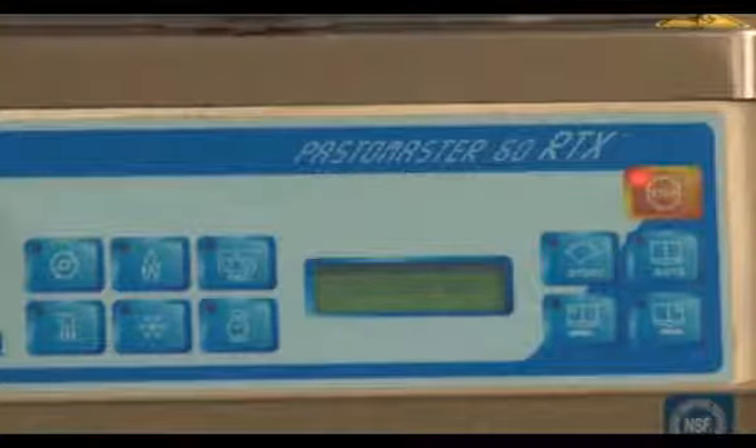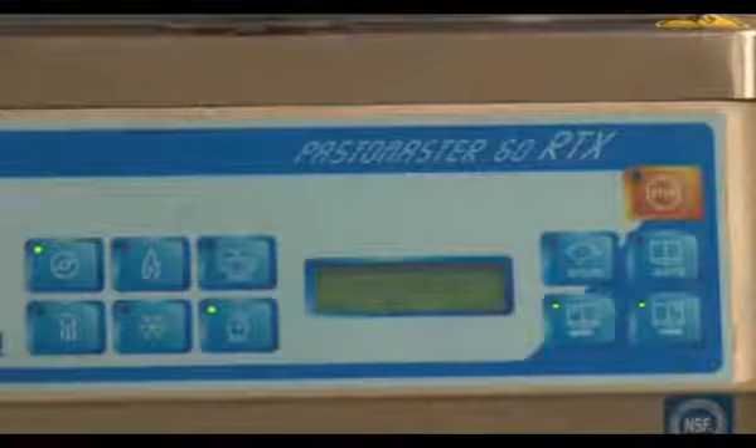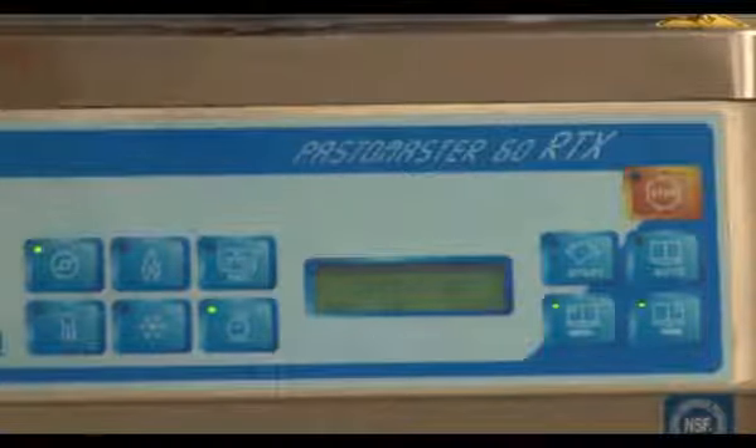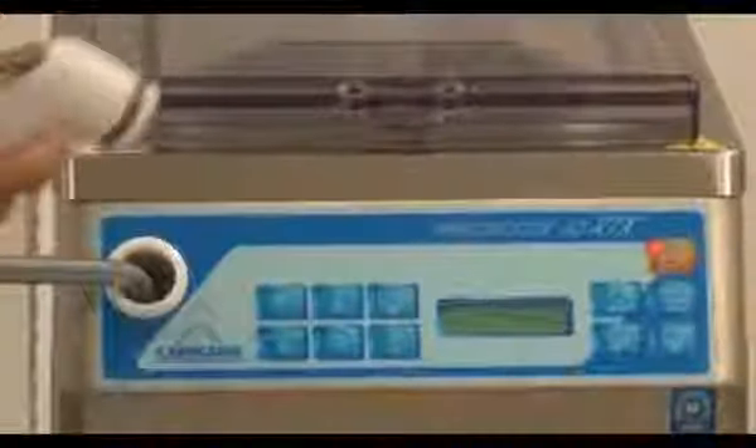If you strictly want to energize the beater to stir up a product that doesn't require heating or refrigeration, simply press the beater button. This mode is also used as the cleaning function. To activate the wash-down hose, press the wash-down hose icon and squeeze the trigger. The machine has a built-in timer, recorder, and a library of recipes.